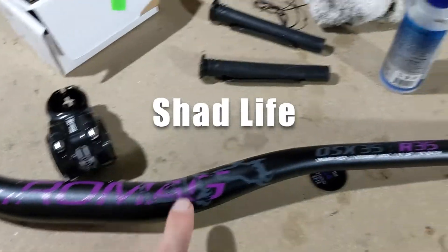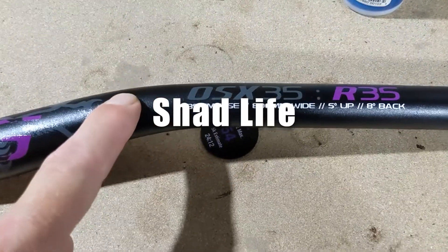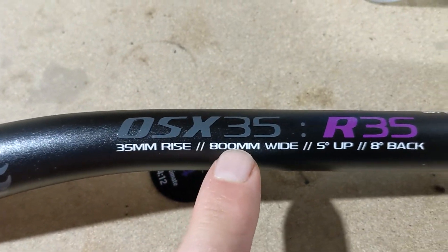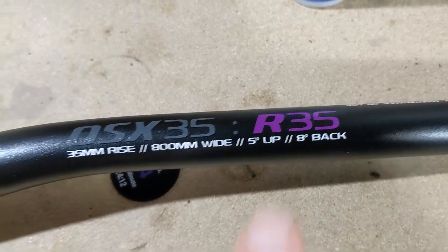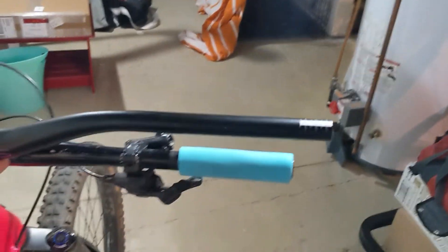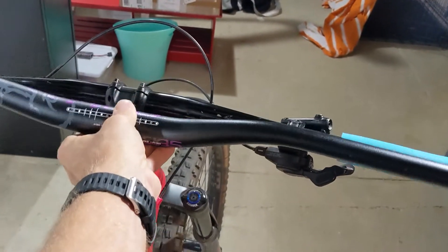Pretty stoked about that. These have about a 35mm rise — 35mm rise, 800mm wide, and 8 degree back sweep, so they're not super swept back. And they're going to be a little bit wider than what's on the Salsa, not a ton, but I'm kind of excited.